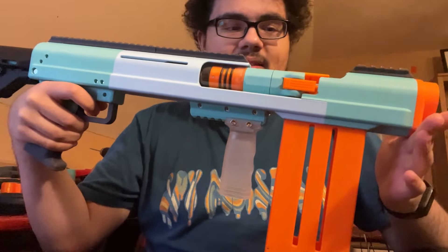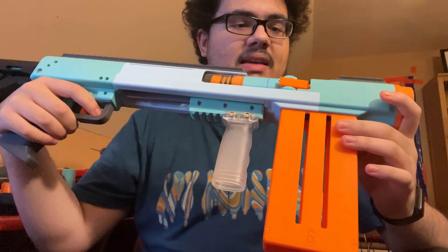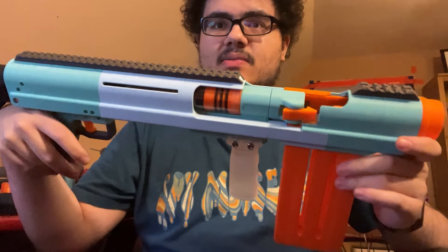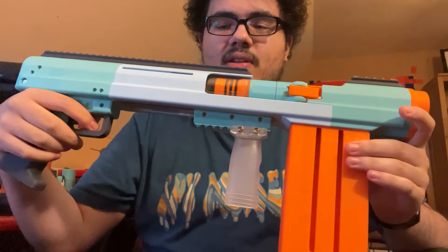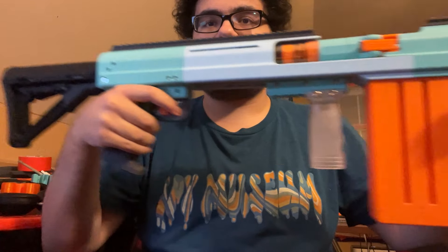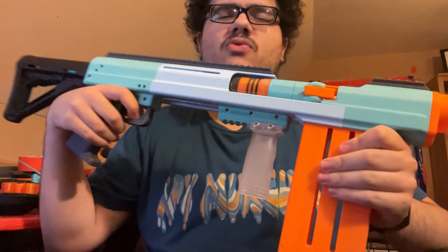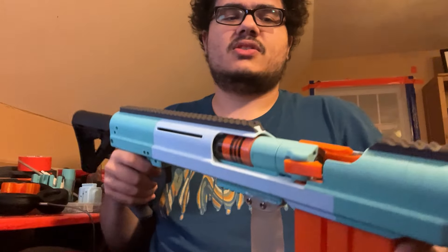Hello everybody! This is one of the prototypes for the internal magazine pump action shotgun, and I don't think I ever made a video on this one, so I'm doing it now before I print the next one. This is the internal magazine pump action shotgun, which doesn't have a name right now, but I'm working on it. I'll probably make a YouTube poll about name selection soon.